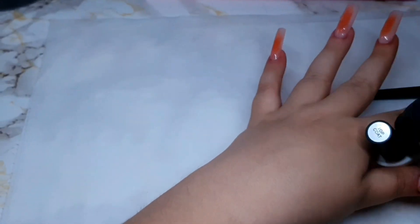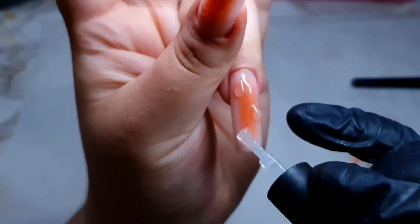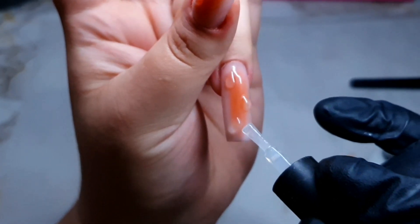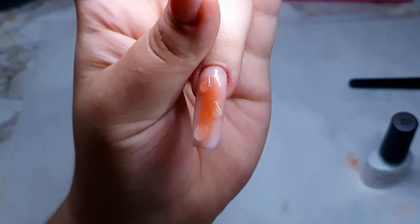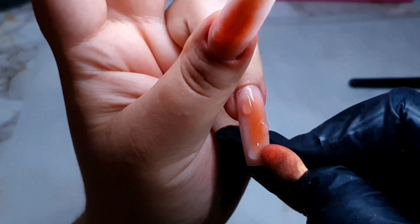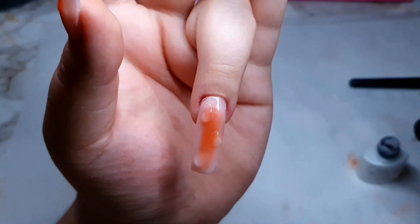I use a thick layer of matte top coat and then put it straight into the lamp, because if not it's going to fall down — it's literally going to go down. After that I use a little bit of the shiny top coat I have left and place it on top. I put it into the lamp and look — it just looks beautiful already.